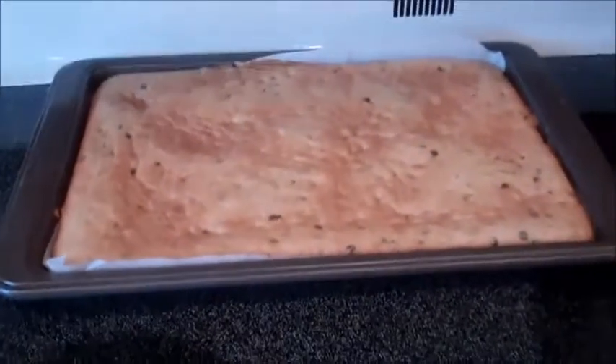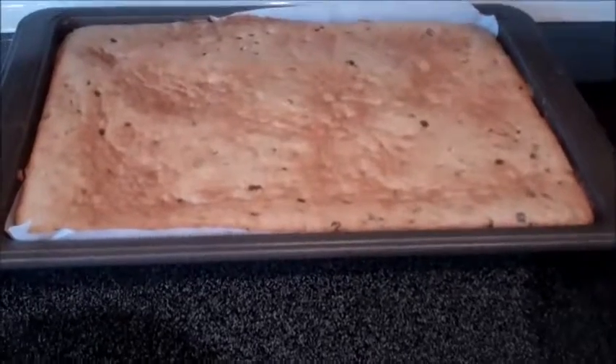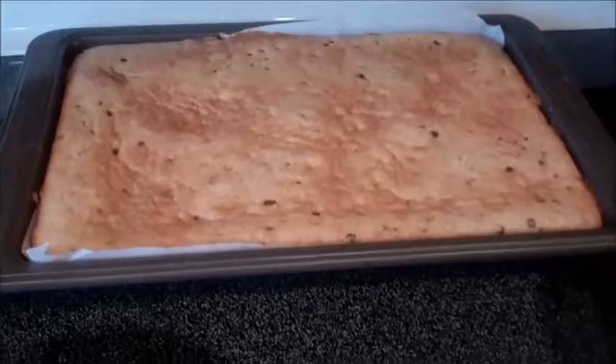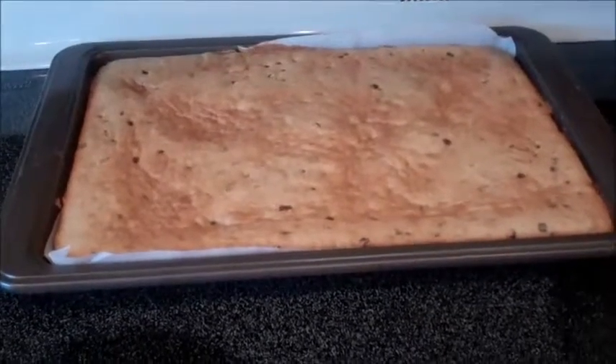This should yield about 18 cookies — it depends on how small you want to cut the bars. That's the recipe for today. Hope you guys enjoyed! Let me know if you make this; I would like to hear about it and any alternative ingredients you may add. I'll see you guys in my next video — talk to you guys later, bye!